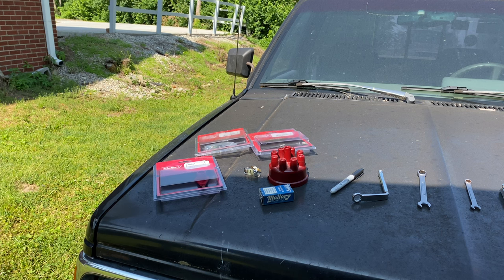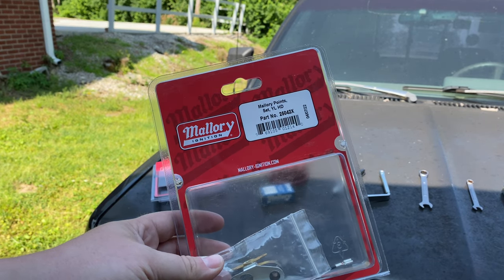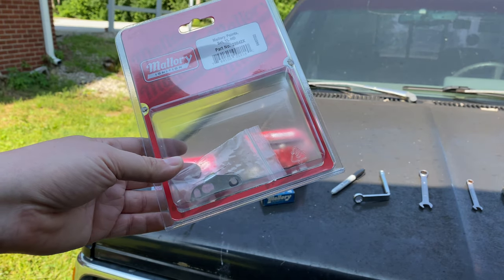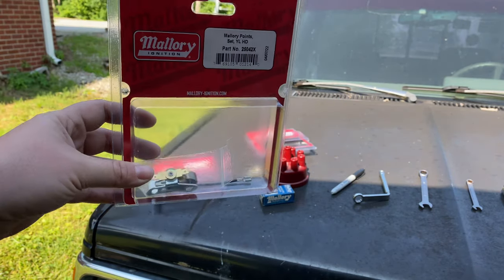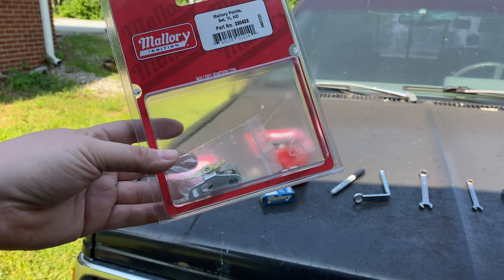You're going to need a couple of tools and parts to get this job done. Obviously, you're going to need a new set of ignition points. If you have a Mallory distributor, these are part number 25042X — these are heavy-duty ignition points. The only thing that sets them apart from a regular set of points is the spring stiffness is higher on the heavy-duty points. You're going to need two sets of these, because they don't sell them two to a pack for some reason.